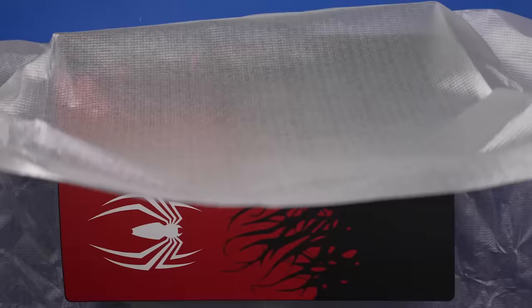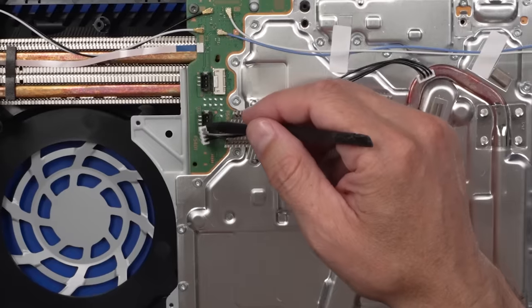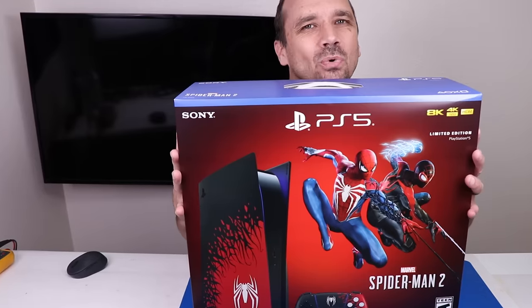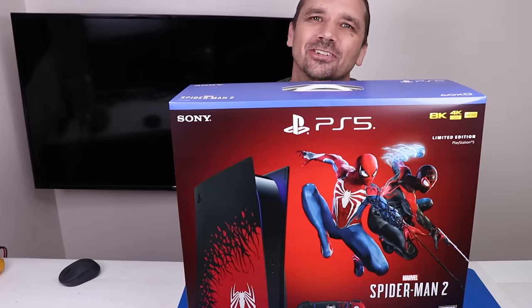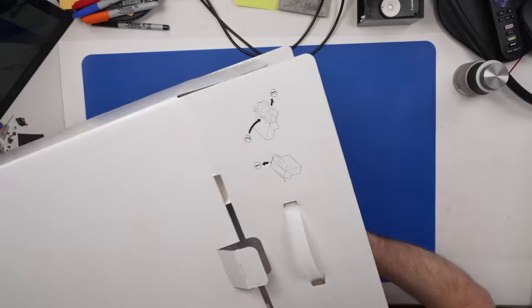The $600 PlayStation 5 Spider-Man 2 Special Edition looks cool on the outside, but today we're going to check it out from the inside. This video is sponsored by WhatNot, and I'm going to be giving away this Special Edition PS5 in my next live WhatNot auction. So first, let's break the seal, then we'll do a quick unboxing, and then we'll start the disassembly.